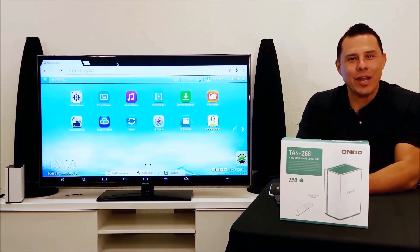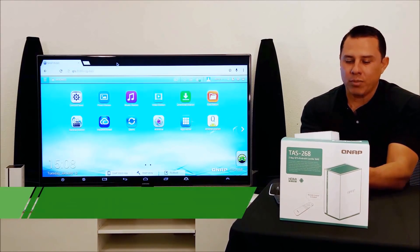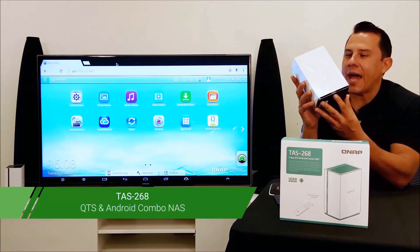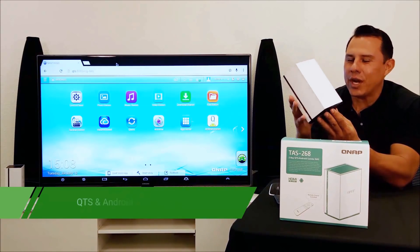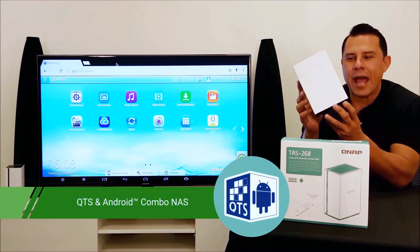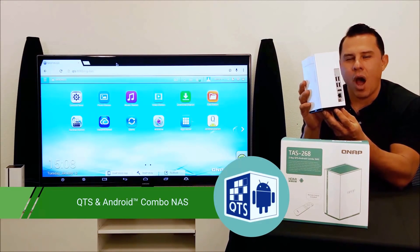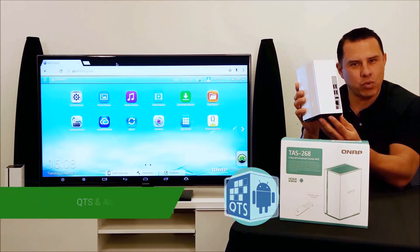Hi, my name is Hernan and we're here at QNAP. Today we'd like to talk to you about the all-new TAS 268. The TAS 268 is a revolutionary NAS system developed by QNAP. Not only does it have the award-winning QTS operating system, it also comes with the Android operating system as well.